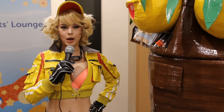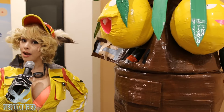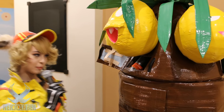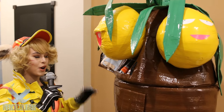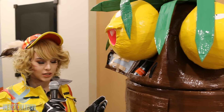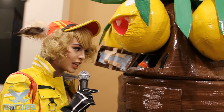Hey everyone, it's Dolly here from NerdCaliber. I'm here at Anime Boston 2017 — how the years fly by — and I have here with me Executor. Now Executor, this looks amazing. I saw you from a distance and I had to run over here and grab you and just ask you, how did you make this?